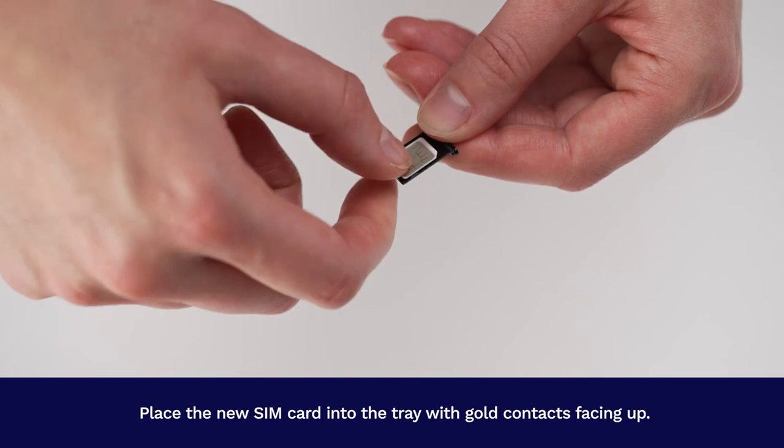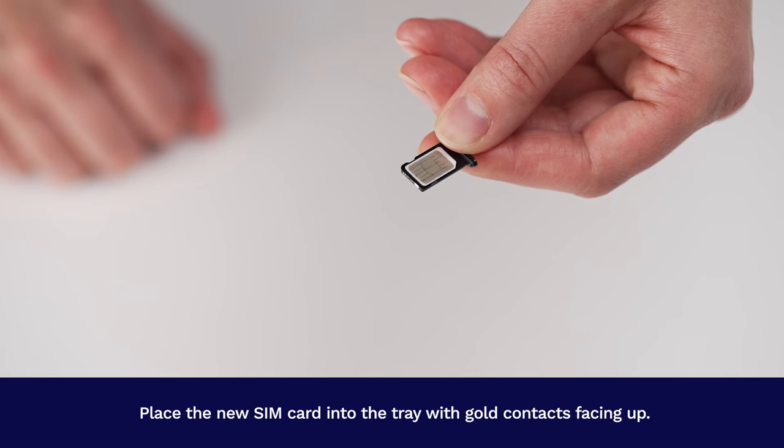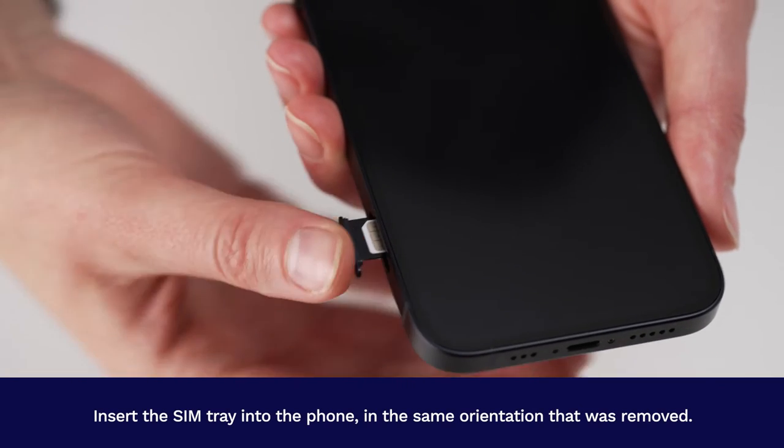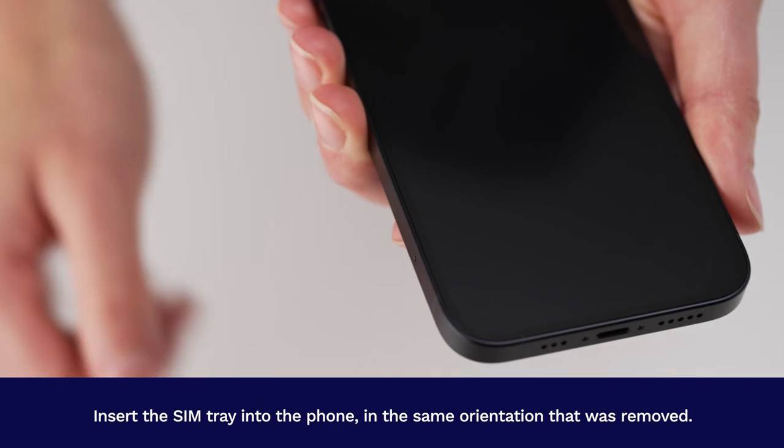Place the new SIM card into the tray with gold contacts facing up. Insert the SIM tray into the phone in the same orientation that it was removed.